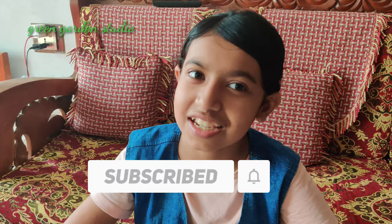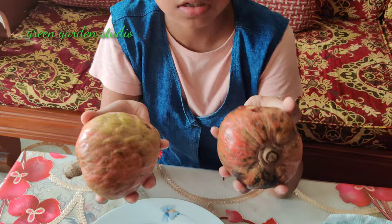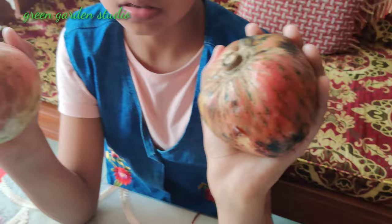Hello viewers, welcome to Green Garden Studio. I am Yashita. Today I will show you how to eat custard apple. So let's move on to the video. Here you can see two custard apples.